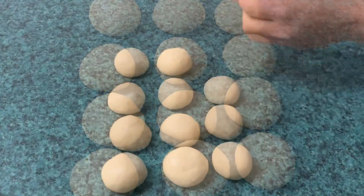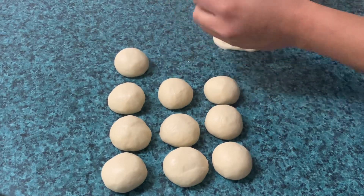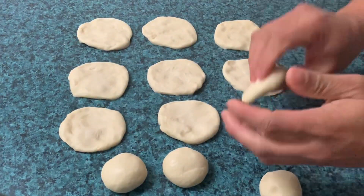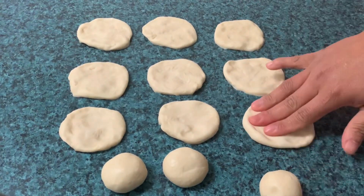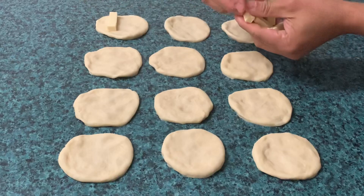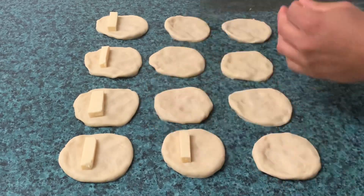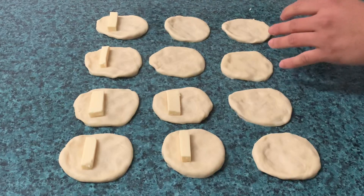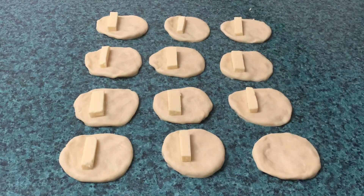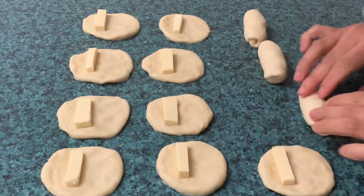Kapag na-rest na natin, lagyan na natin siya ng palaman. Ang gagawin natin, palaparin lang natin isa-isa, tsaka natin ilagay ang ating cheese. Kapag nailagay na natin ang ating cheese, i-balot lang natin — i-roll lang natin ng ganito hanggang sa mabalot ng maayos ang ating cheese.